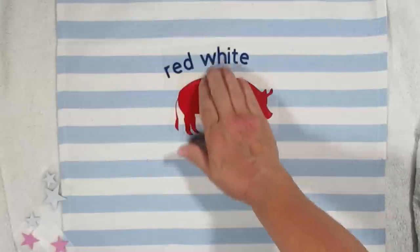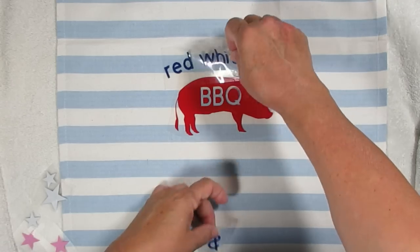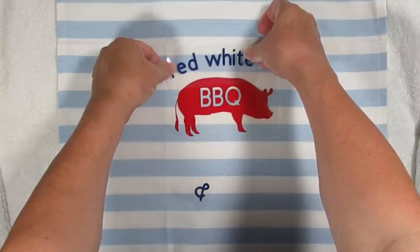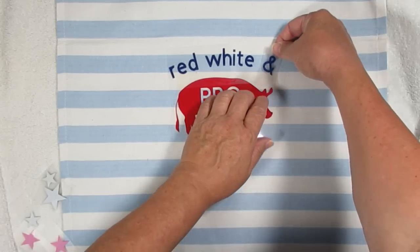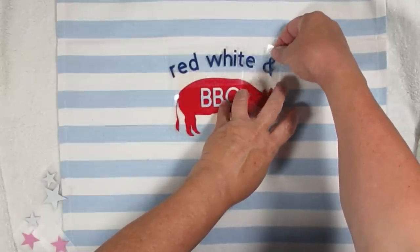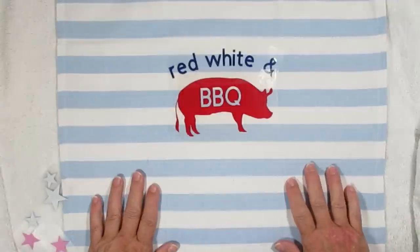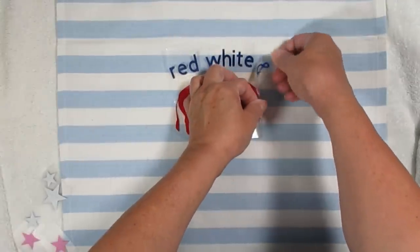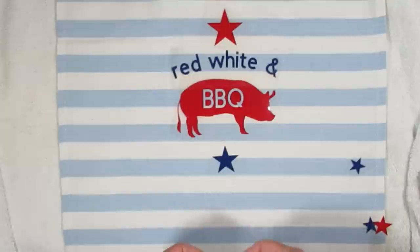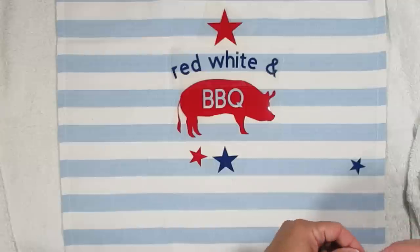HTV Ront also sent me some heat transfer vinyl in a whole bunch of different colors and I'm using a navy blue and a red for this project. I thought it would be so much fun to put 'red, white, and barbecue' on this tea towel. I'm going to place everything down, and since the front sheet has a sticky backing, you can place all of your images down and they'll stay put — which is really convenient when working with different pieces. I thought it would be fun to add some stars to give a little nod to my American friends, and stay tuned to the end because I've got something special to share.